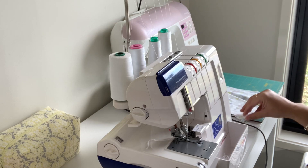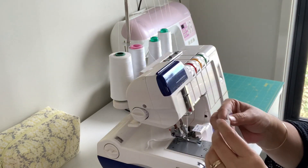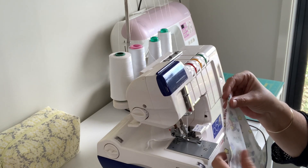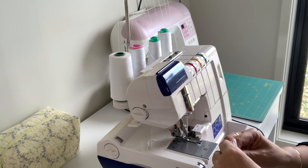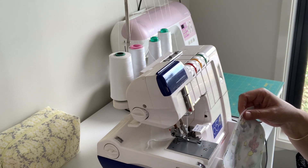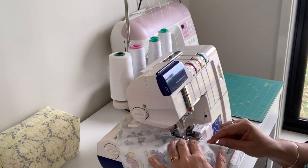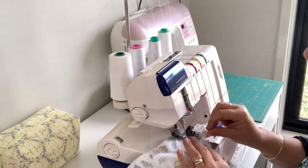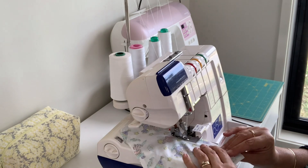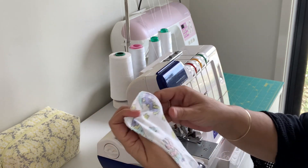Now the second one is exactly the same. We're going to start with our fabric right sides together, just match everything up. You can pin it if you want, but I find it's easy enough to put it through without pinning — this fabric is pretty forgiving, it's a knit fabric. You can see I've gone all the way around the edge, making sure that you've caught both sides.